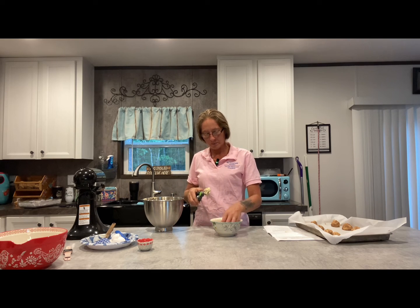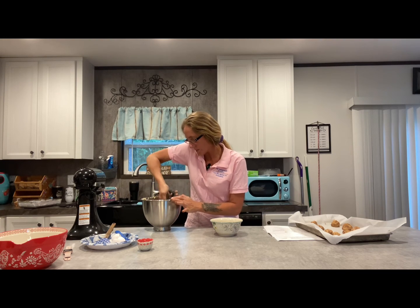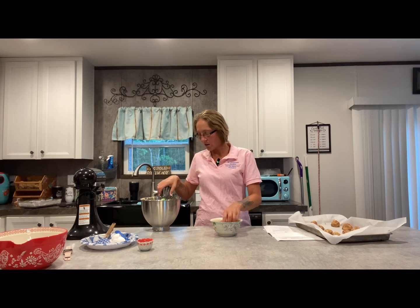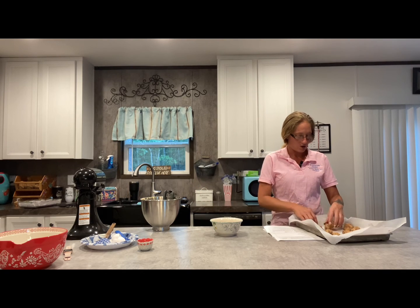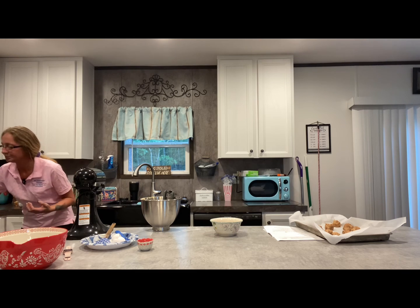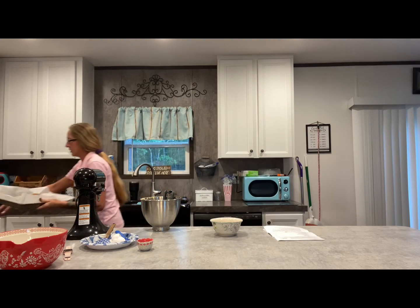Once you get them all rolled out, or what your baking pan will hold, put them in the oven for 9 to 11 minutes at 350. Or until they're really golden brown. You don't want to overcook them — you don't want them really crunchy. Like I said, 350 for 9 to 11 minutes.